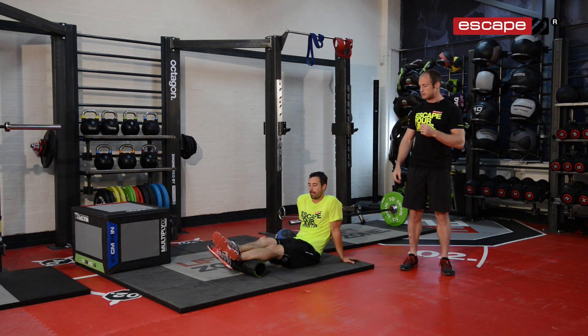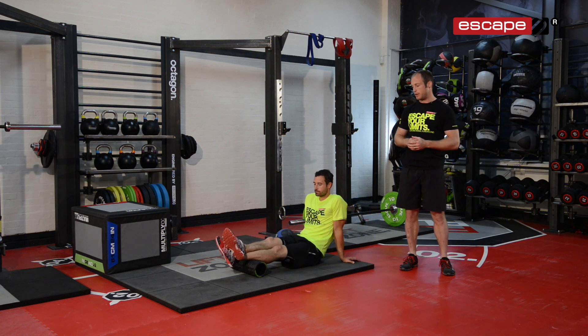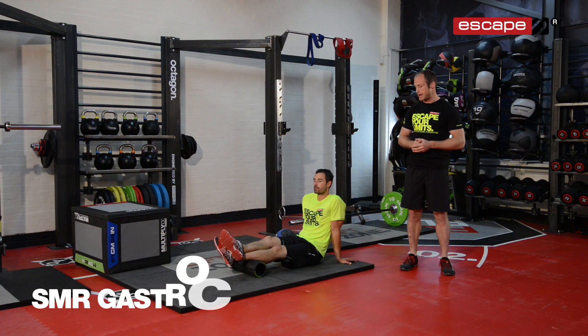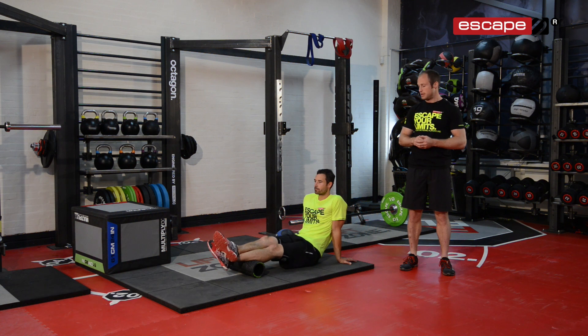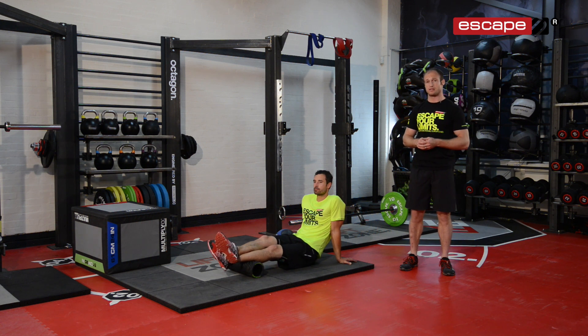The first thing we're going to do is use a ridge roller for some self-myofascial release. We're going to work through the lower body and focus on the gastroc — the posterior lower leg. With all self-myofascial release, the key thing is to find those painful spots and stay in those parts and make sure you release the tension before you move on to the next point.